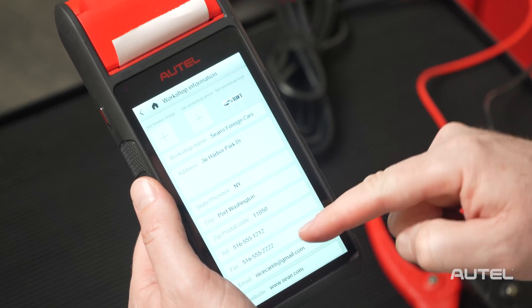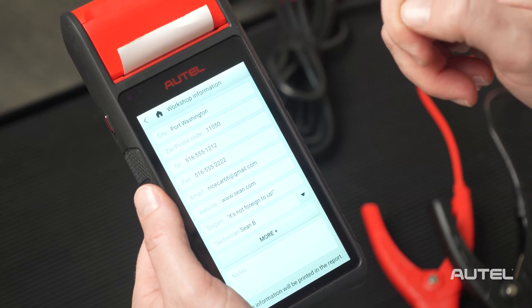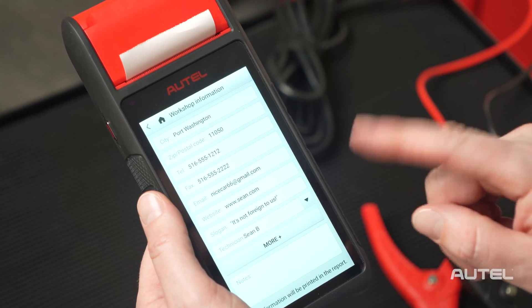Next, input all the fields with your shop's relevant information. I'd recommend filling all the fields in, as it is not only a great marketing tool but also allows the customer another way to get in touch with you in the future to book an appointment.